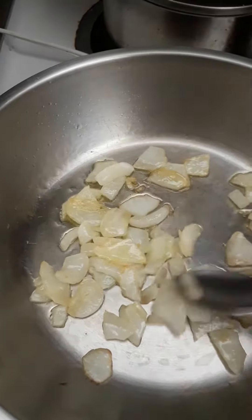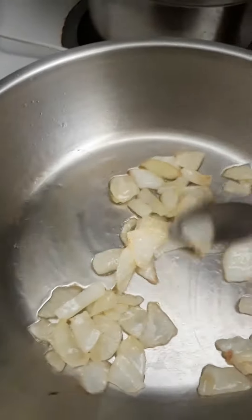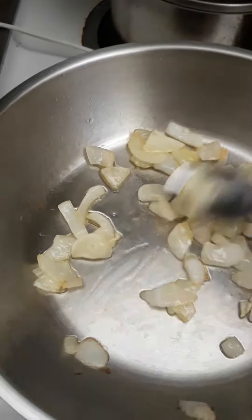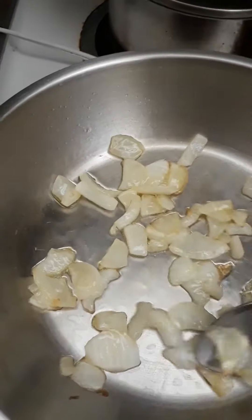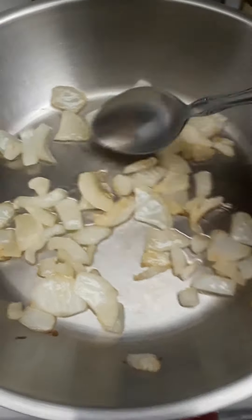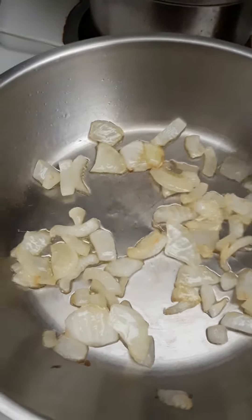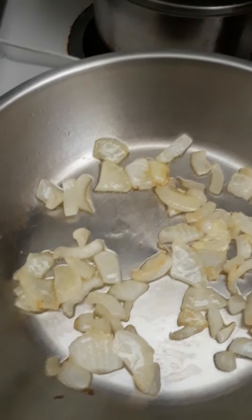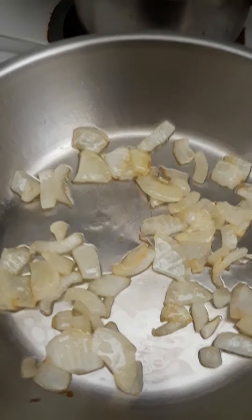When you make a tomato sauce Italian style, you don't want your onions to be browned, you don't want them to be crispy — that's a different cuisine. You only want them to be really fragrant, and that's it. Then you stop sauteing the onions. You also don't want garlic in your tomato sauce.